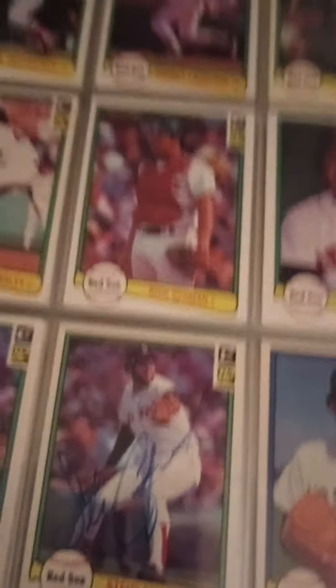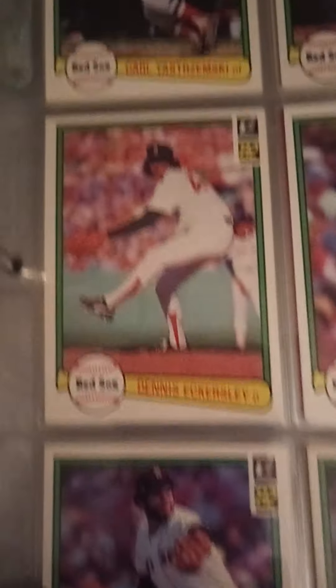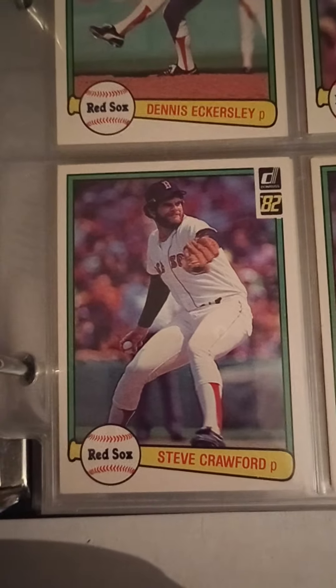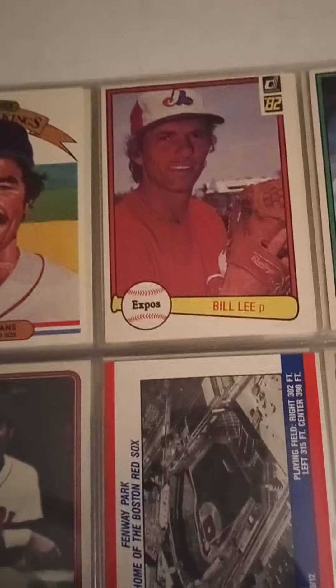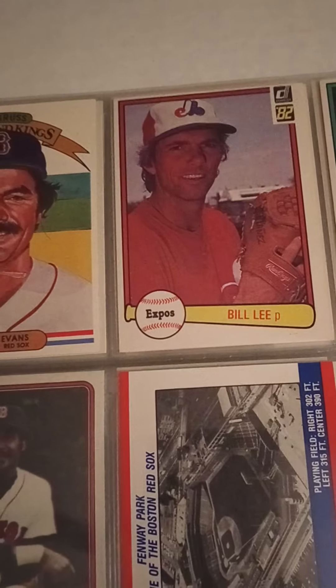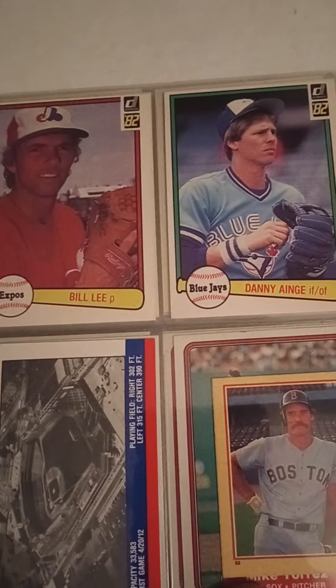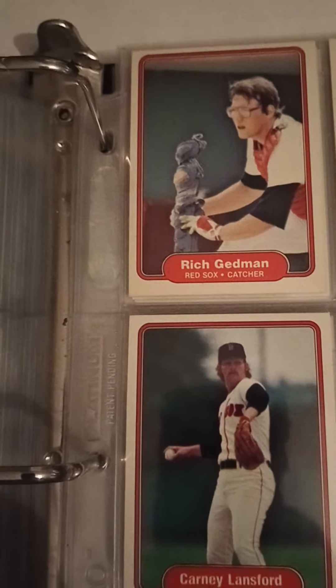I liked Bill Lee so much that when he went over to the Expos, I kept a card of his. Jim Rice, Danny Ainge rookie — '82, though that might not even be a rookie; the '81 is the one I should include. Bob Stanley, Tony Perez, Jim Rice, Dwight Evans — kind of the same cast of characters. Rich Gedman — I don't know if that's a rookie card, I'd have to look that one up. Bob Ojeda. These guys are the guys I remember watching play as they went for the '86 World Series.